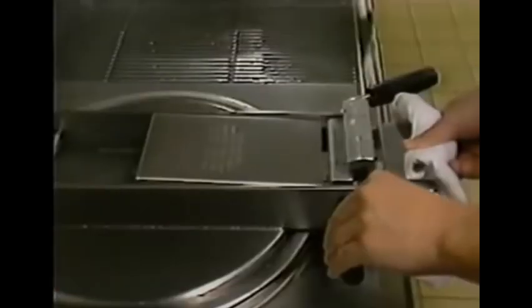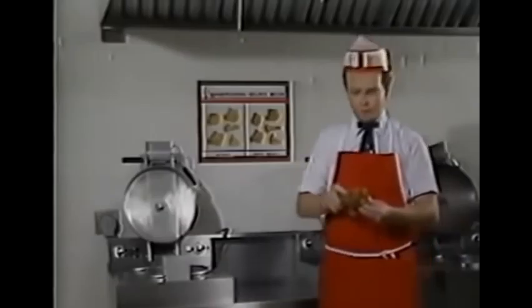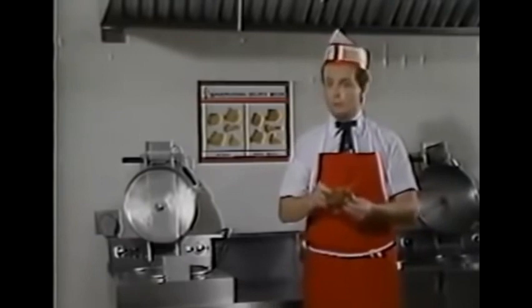As you can see, the pipe is very handy. Now onto the next step. In order to make the chicken, you must press this button and then hold down this lid. As you can see, now we have chicken, and that is how you make chicken properly here.